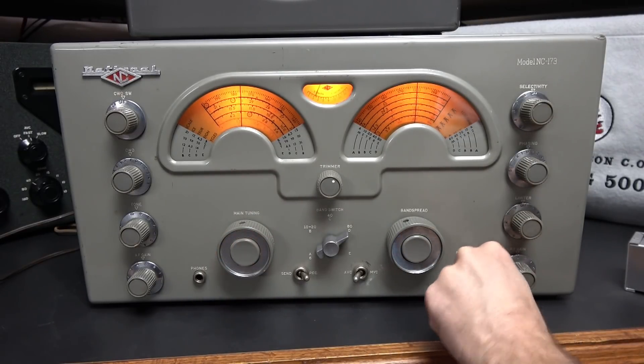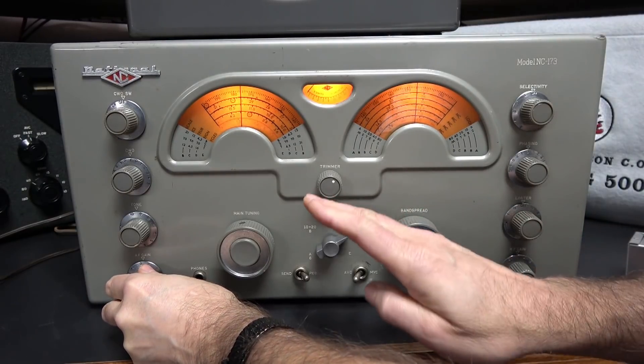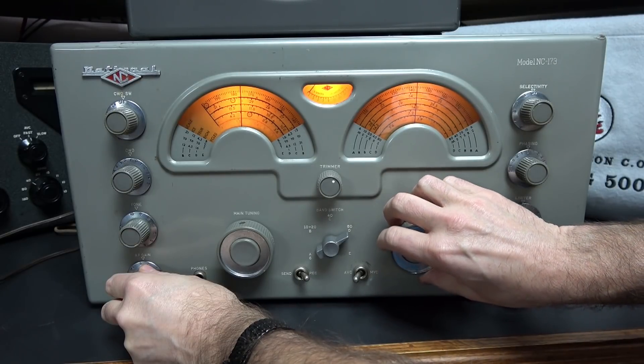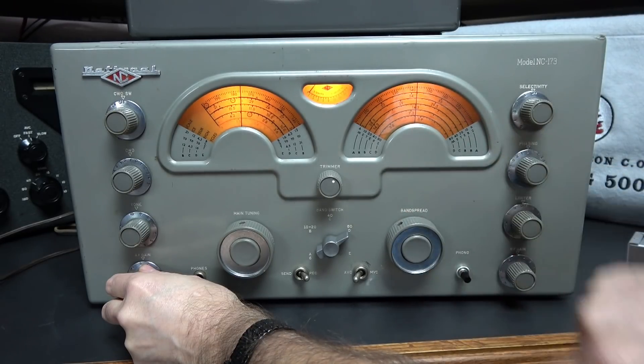We're right on frequency. Now let's find our 80 meter guys. At this point you don't touch the main tuning dial anymore. They should be down here — and there they are, right where you would expect to find them.